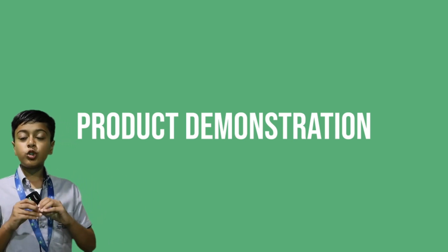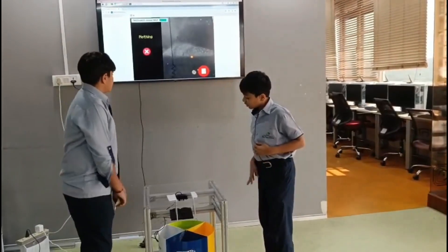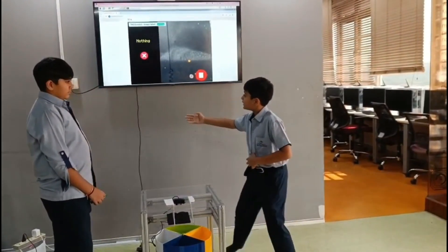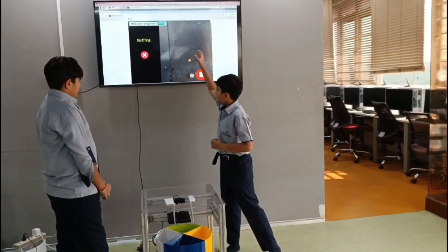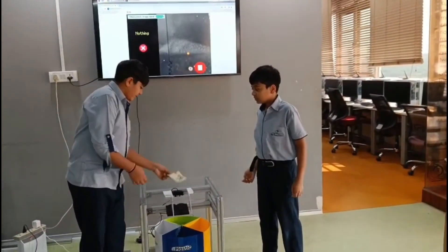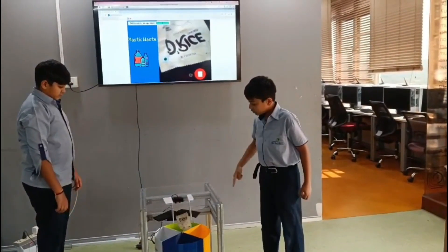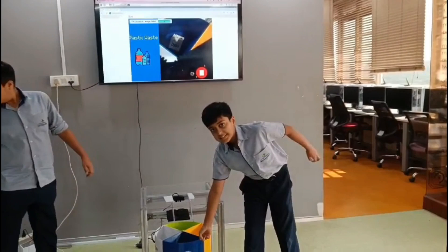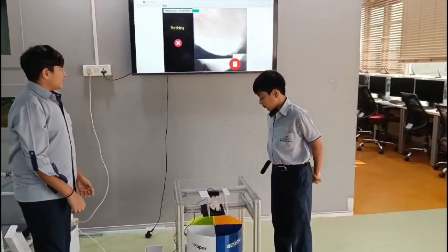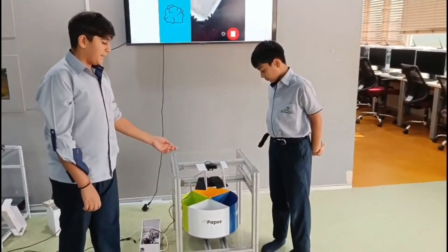Now we would like to show you how our project works. As you can see, there is a live view from the camera. It shows what type of waste is detected and which bin it falls into. As you can see, it's showing plastic waste and dropping it in the plastic bin. We will now demonstrate paper waste — as you can see it's detected as paper waste and dropped into the paper bin.